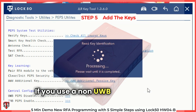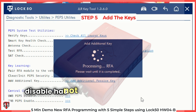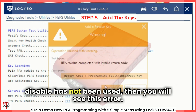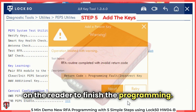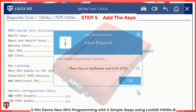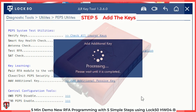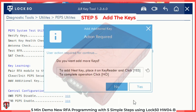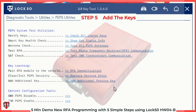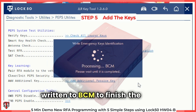If you use a non-UWB key when the function UWB-PEPS disable has not been used, then you will see this error. Now we will add a real original key on the reader to finish the programming. Final stage now and the key ID is written to the BCM to finish the job.